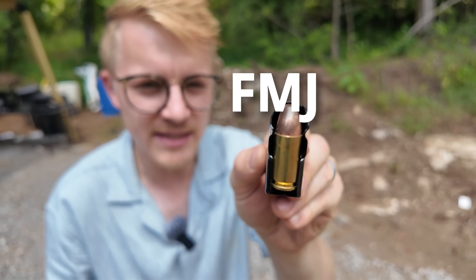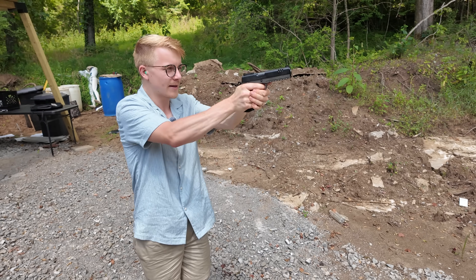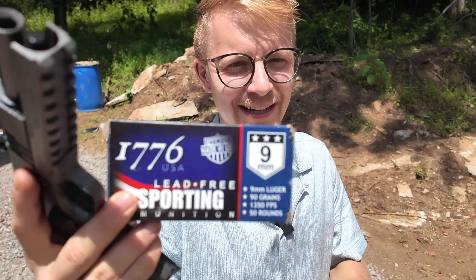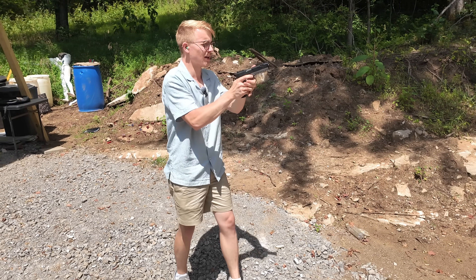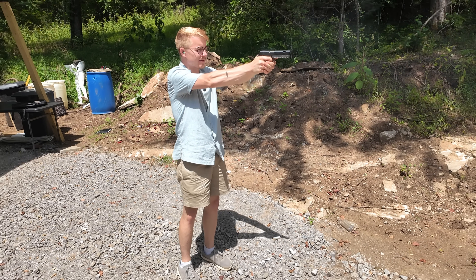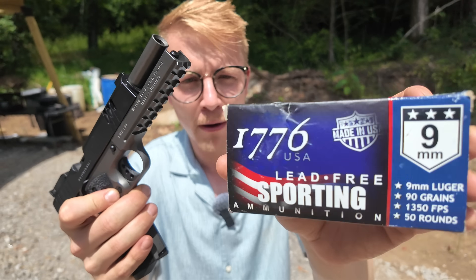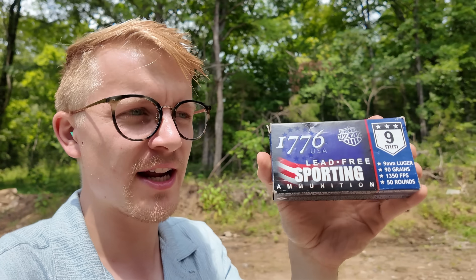As I shot both of these brands of body armor with regular FMJ, they stopped it just as they should. However, when I loaded up this ammunition, it punched straight through the body armor like nobody's business. The crazy part is this was for two different brands, and they were both rated to stop 9mm. Normally they did stop 9mm until we used this.